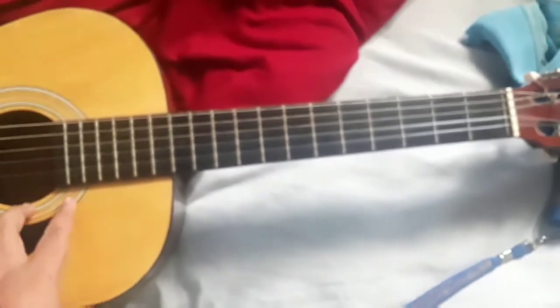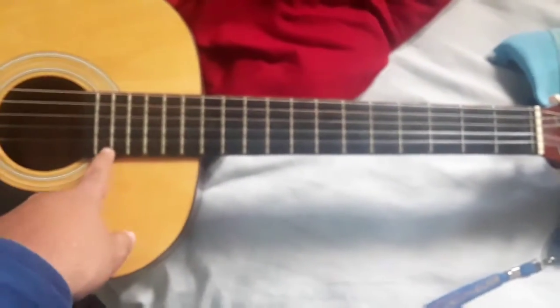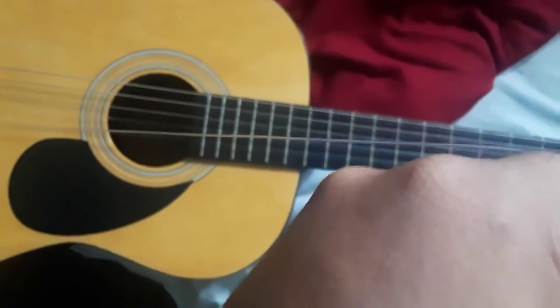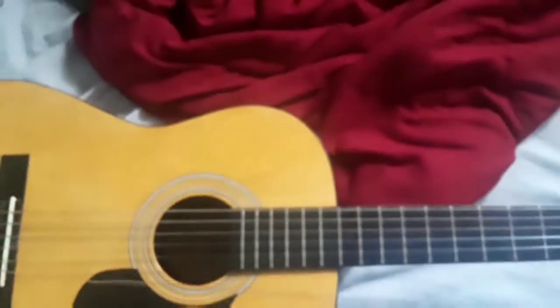Unfortunately, the string broke off. This is the string that broke. I played this guitar a few months ago and it broke off, so I have to get a new one for it.